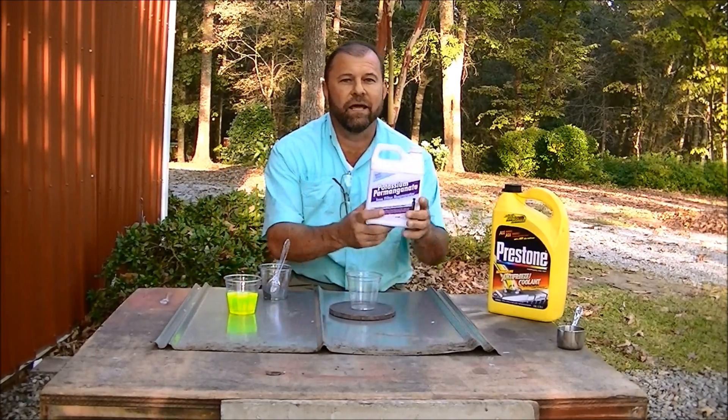Hey, I'm Mark and today's science project is we're going to be making fire with potassium permanganate.